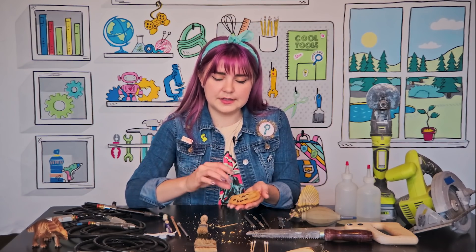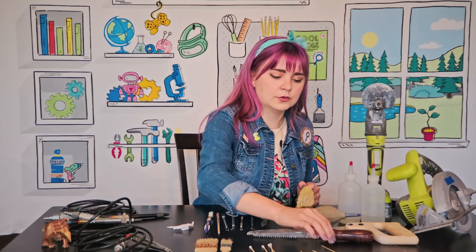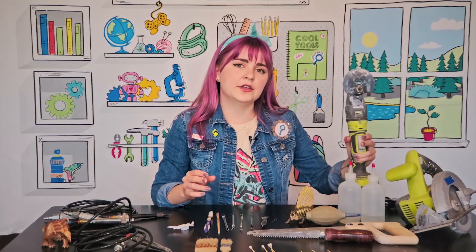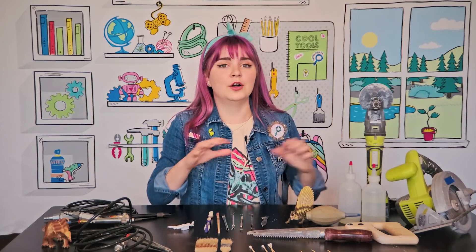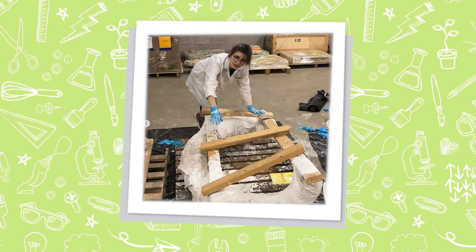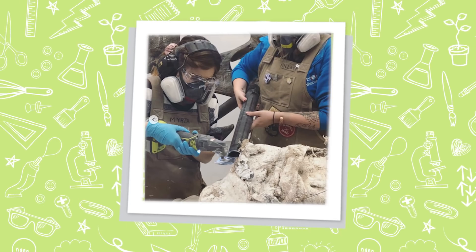What you've just done is very similar to what I do in my lab. All of these tools over here can be pretty loud. They're used to break open what's called a jacket — it's kind of like an arm cast when you break your bone. We use that to coat the fossil, and then we break it open with power tools like these and even saws.